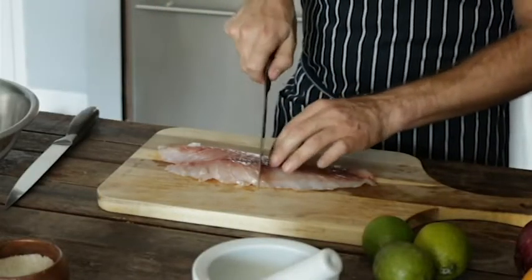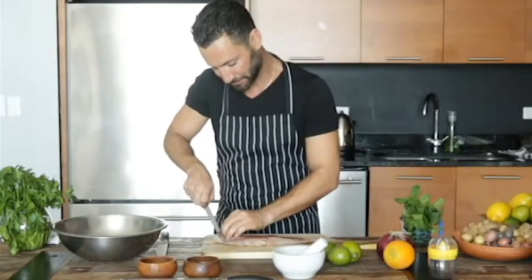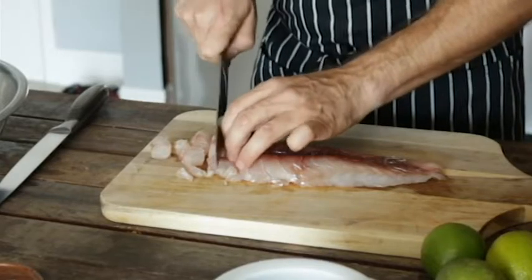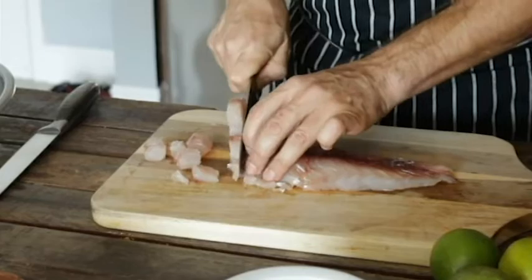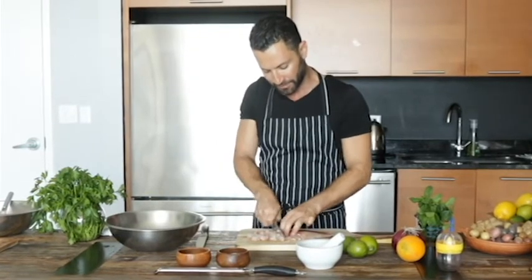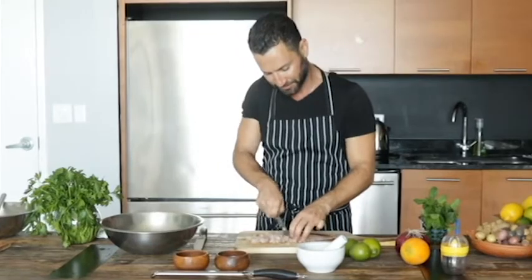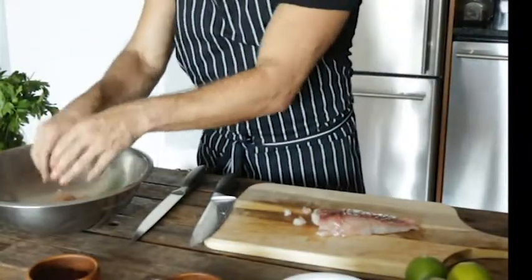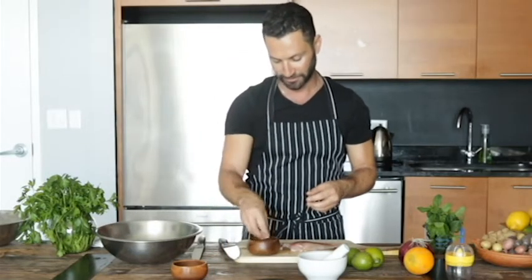That's the base of the ceviche. The smaller the cube, the faster the fish will cook in the acids of the citrus. The acid in the lime will actually cook the fish — it's marinated, and it's a pretty interesting way of cooking fish.